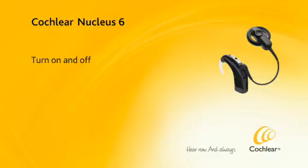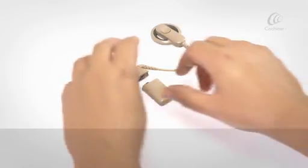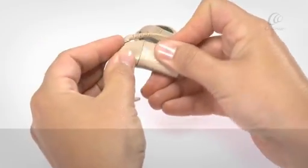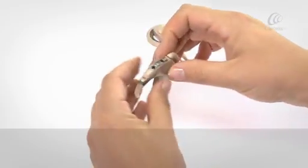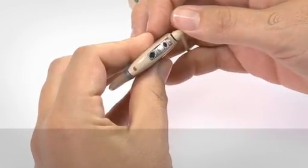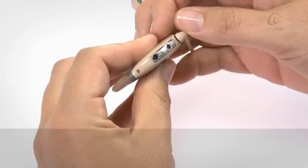Turn on and off. You can turn on your sound processor in one of two ways: either connect a battery module, or quickly press the lower button to turn on. The processor will flash green when it's turned on. The number of green flashes indicates the number of the current program.